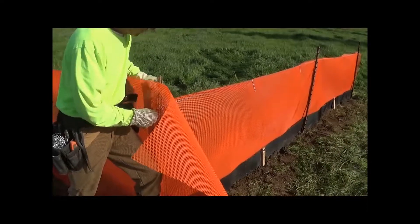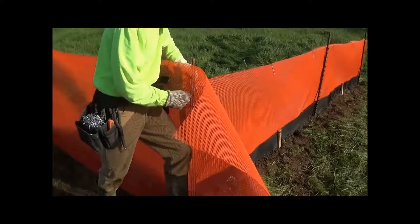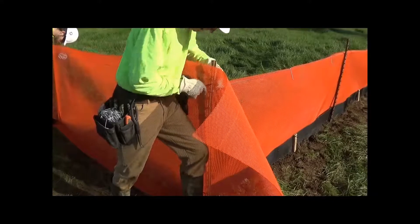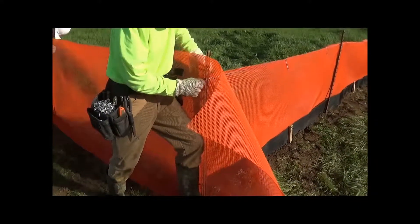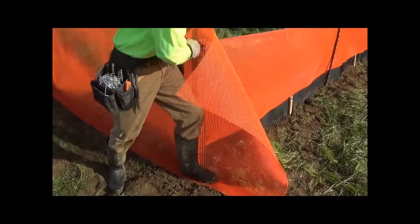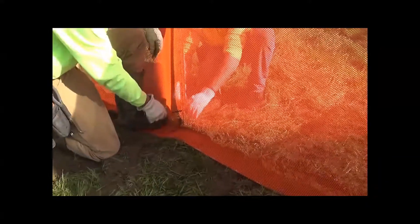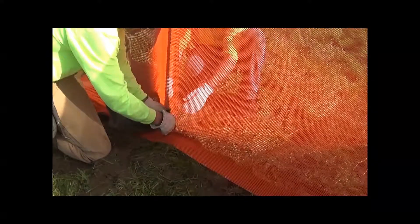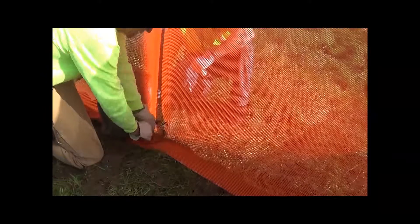We're going to put it on the other side of the post just to show — pretend that this is the side with the special status habitat — and we're going to tie it to the posts in the same way, but one more tie is required at the base. Try to get as close to the original grade as possible, and this requires two people because you can't reach down.